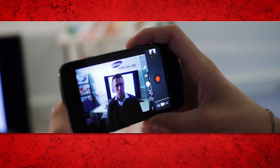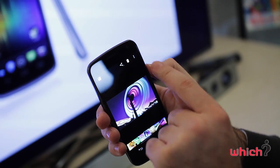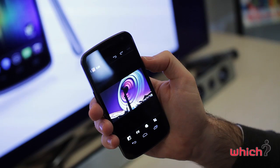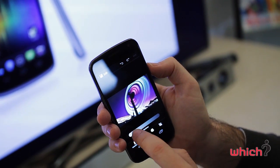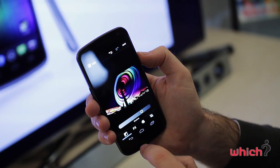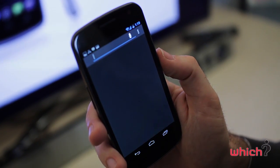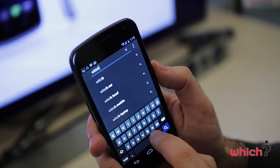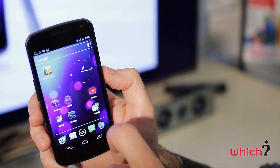Photos taken are stored in your gallery and are very easy to edit. There are a number of effects and filters you can apply, you can change the colour saturation, and you can even doodle on your images. With the phone being Google-integrated, it has easy access to Google search, and at any point when entering text you can also speak rather than type. There's also access to Google Books and Google Movies.